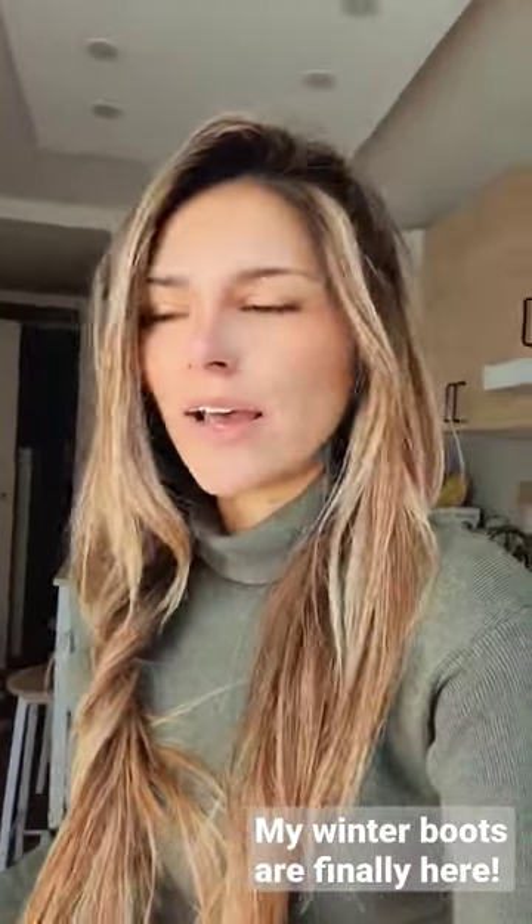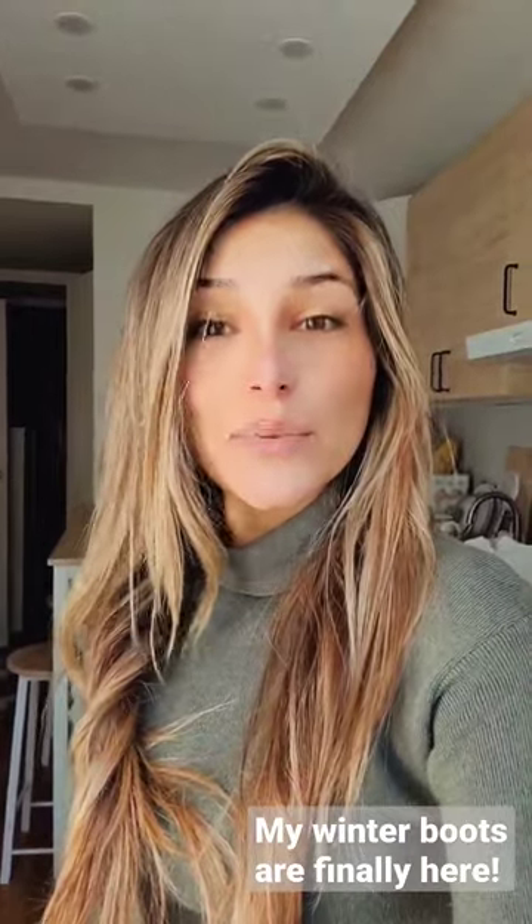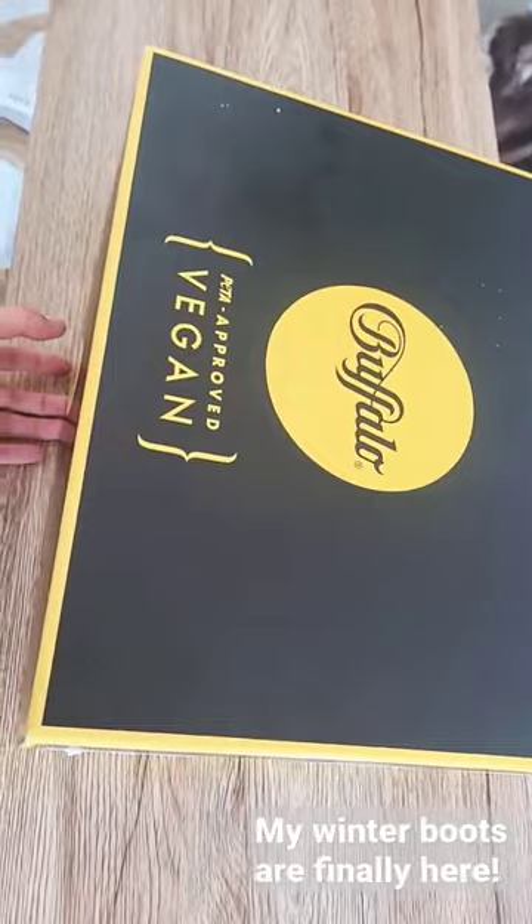This is a short unboxing video about something that arrived to me for this winter. I hope you like it. So these are my winter boots.